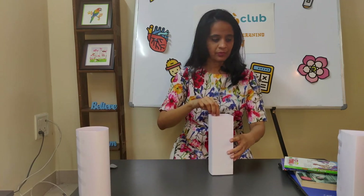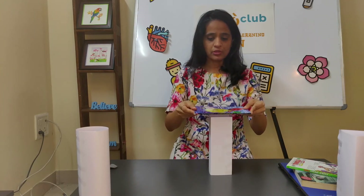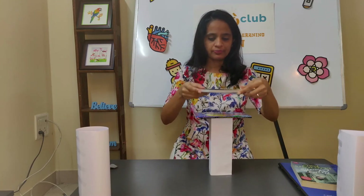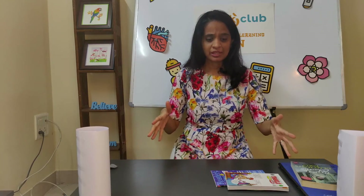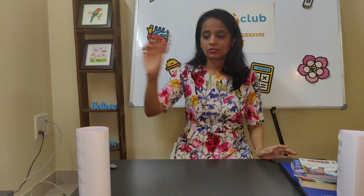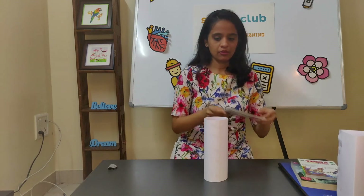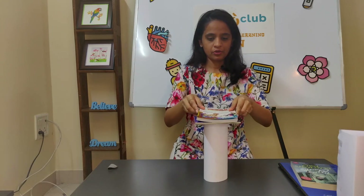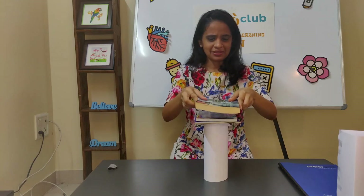Let's try for the square pillar. Here's the first book — not bad, just like the triangular one. The same thing happened for this one too. Okay, let's see what happens with the circular one. One — not bad. Let's see what happens with the third book.